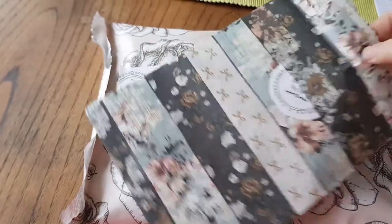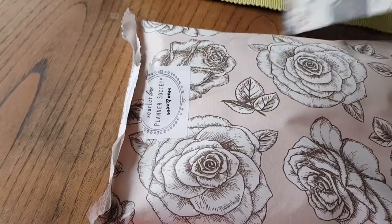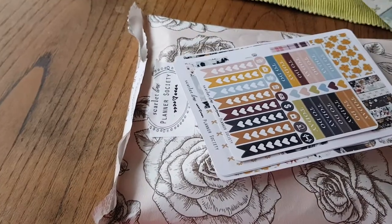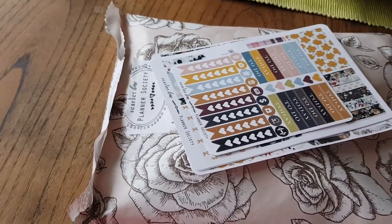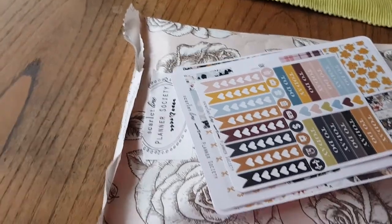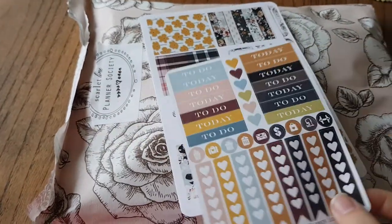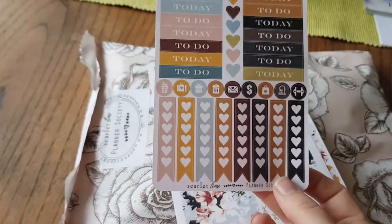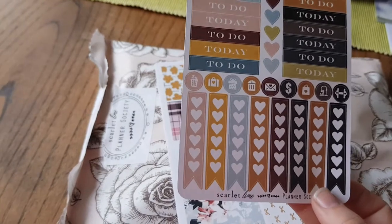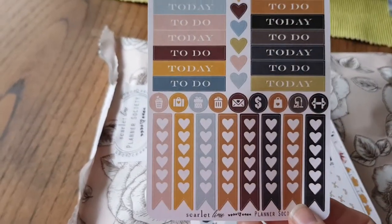Now this one is the boxed kit, so this is for your Erin Condren. I normally get about two weeks out of this kit. So again, some more headers and some checklists. Now these checklists are longer than the other ones because they fit in the Erin Condren box, but I still use the shorter ones in as well. And then some icons.